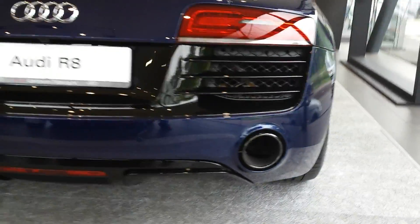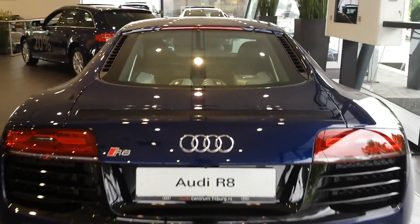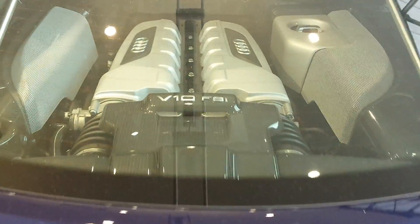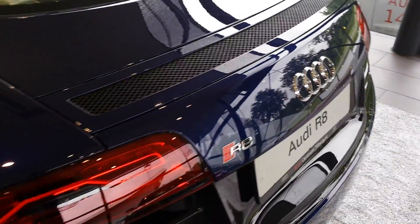Carbon package. Dual exhaust. LED lights, spoiler at the back, LED tape lights.